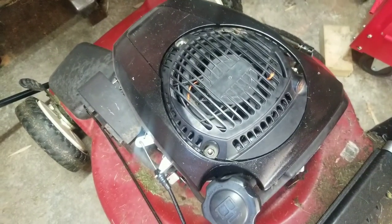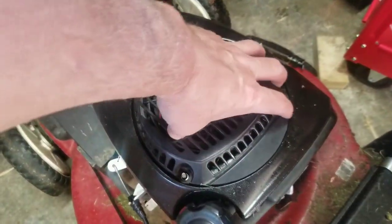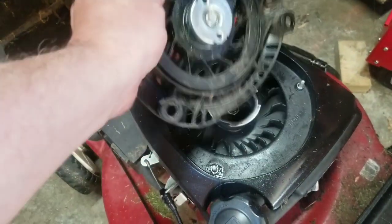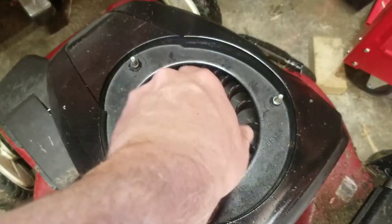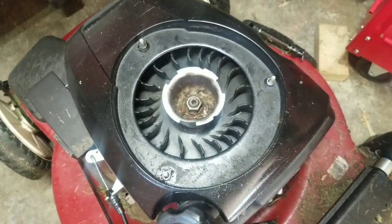This is a Toro lawnmower, but most lawnmowers have a pull cord at the top. You basically take the bolts or nuts out and then you can remove this unit. It's a retractable unit, and this is the flywheel — the pull cord makes this spin, and if you pull it fast enough it starts the engine.